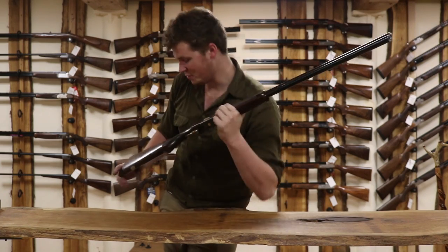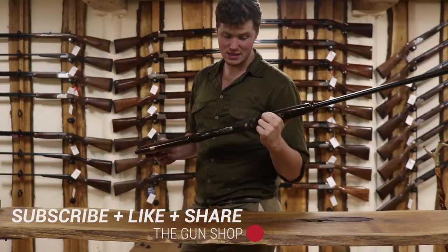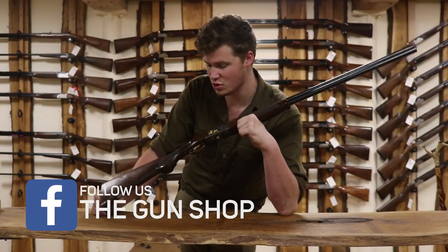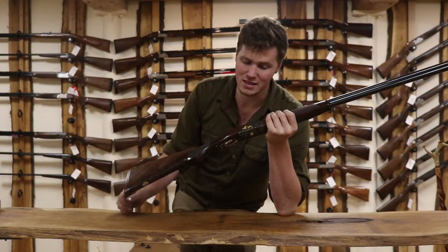Hello and welcome to The Gun Shop. Today you're here with me, John, to look at the Beretta 687 Silver Pigeon 5 — a gun that they do not import as standard anymore, so it's not a stock item. However, you can still get it, and it had a real boom in popularity about six years ago.